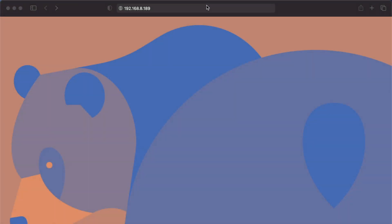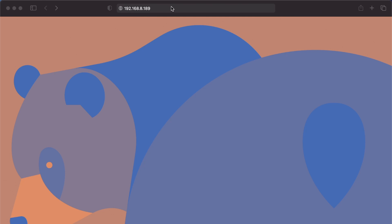Go to your web browser and type in your IP address — for us it's 192.168.8.189 — and hit Enter. It will take us to the login page. Type 'admin' and then 'openmediavault', and click Login. Now we're into the Open Media Vault UI.